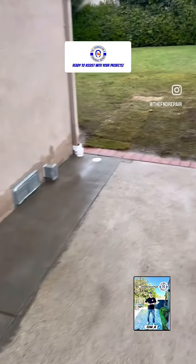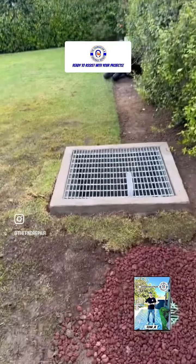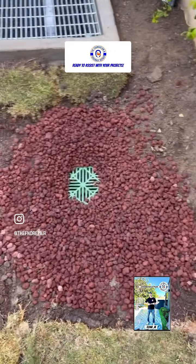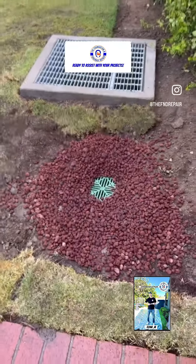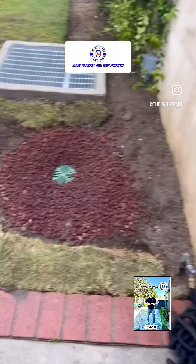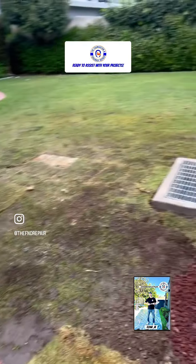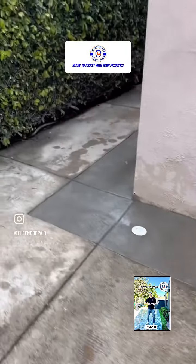Everything is heading to the sump pump and away to the street. Over here we installed a catch basin — a drainage grate basically — to collect the water that gets into the area. We pressure washed everything. I'm very happy with the results, everything is looking amazing.